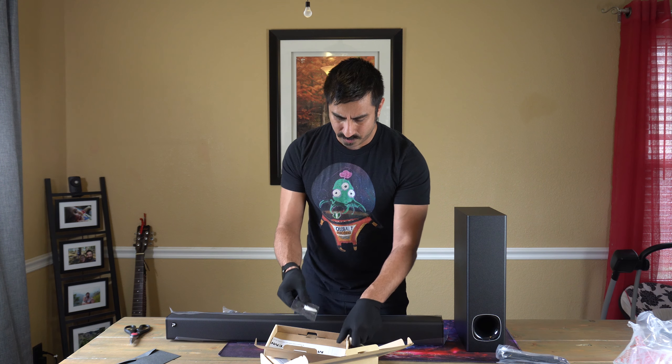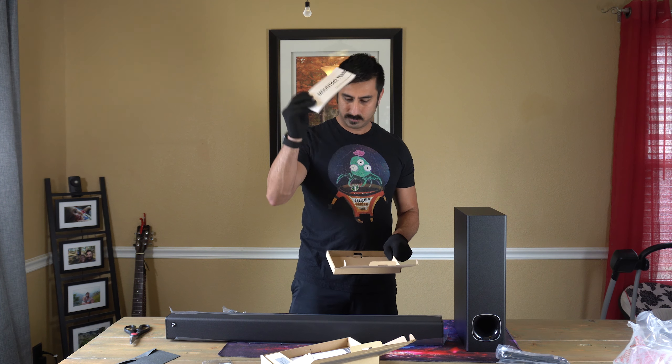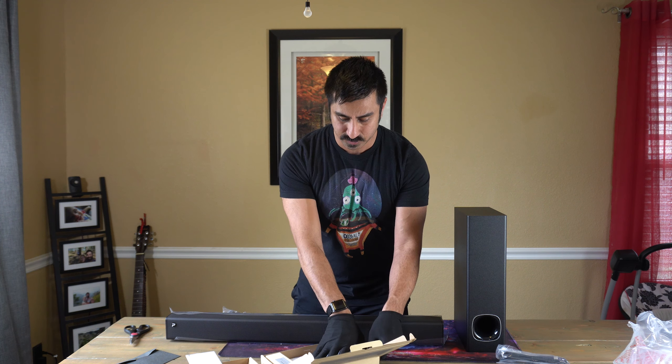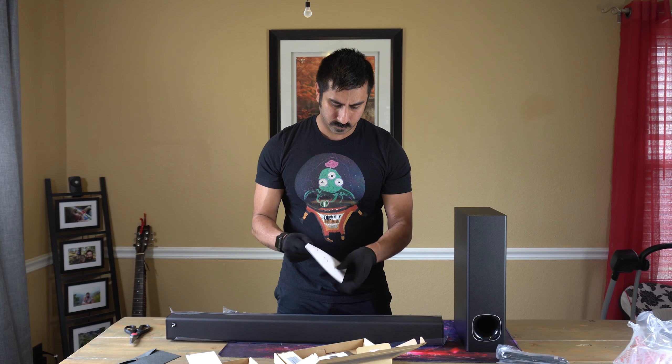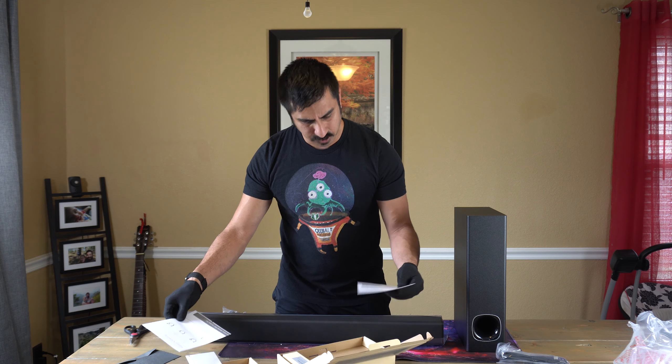Wall mounting hardware is included and it does come with the mounting guide if you want it. That is a solid build too — I hate when it's flimsy paper that you just tear through. And then we have the user manual.